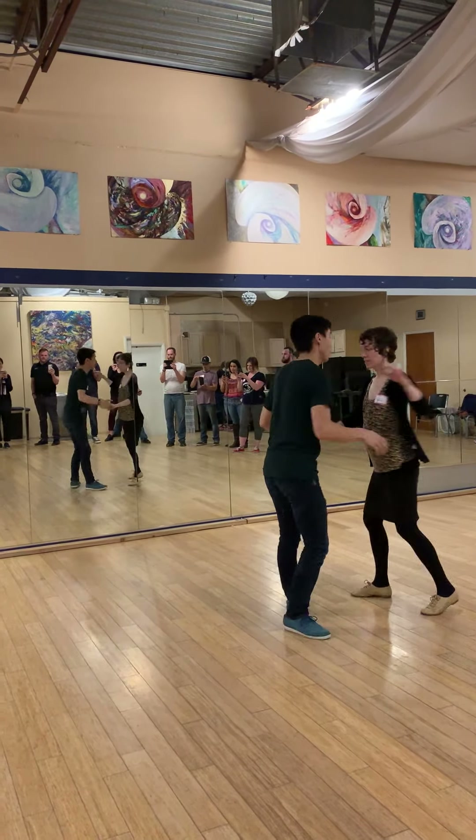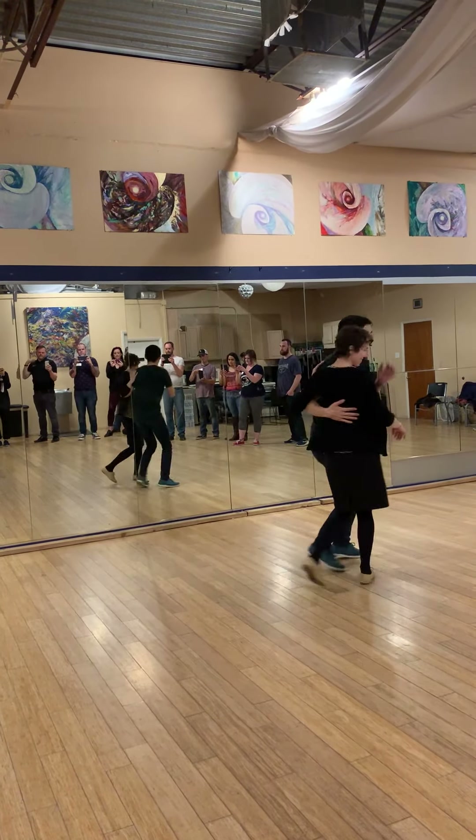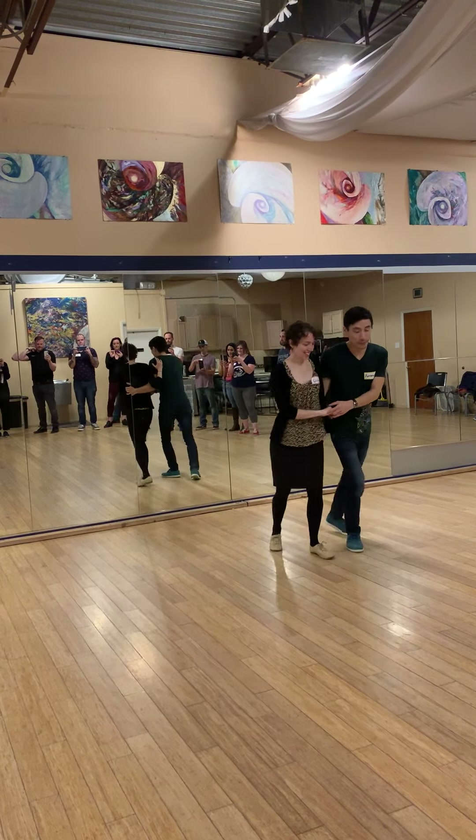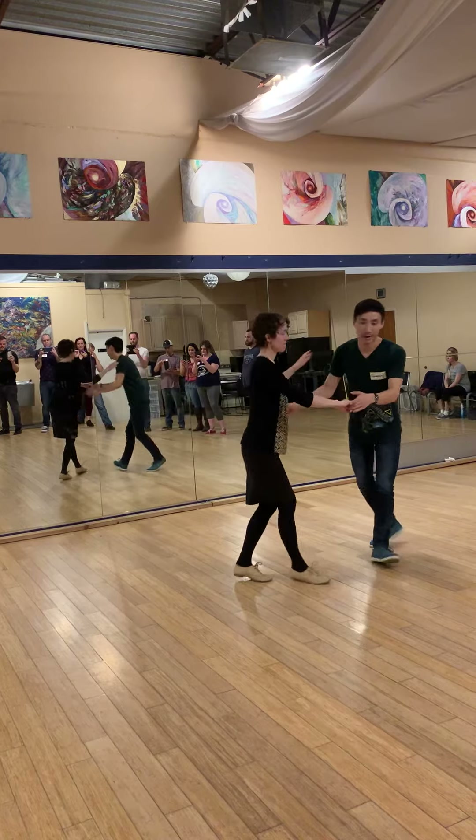So that we can feel that stretch every time we do the double kick. Just from this angle — Boom, hand on the side, Boom, Shun, Bop.